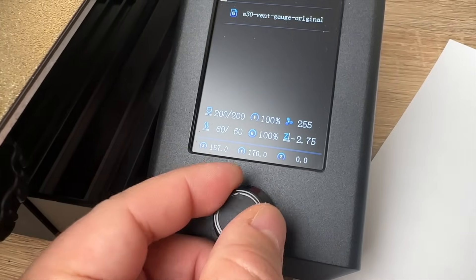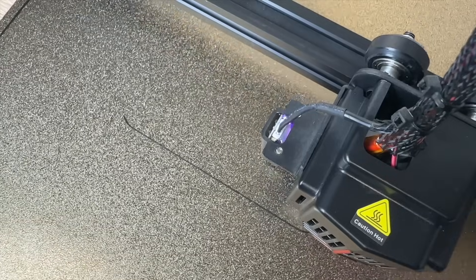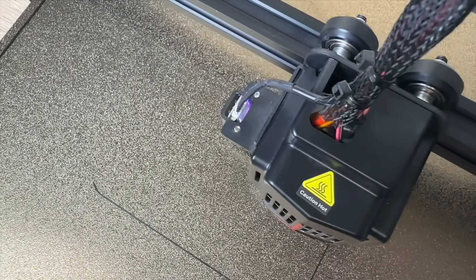Once the model is sliced, load the file onto a micro USB. On your printer, select the file and confirm your print. Once your printer gets going, it's good to watch the first layer so you can find any issues right away.